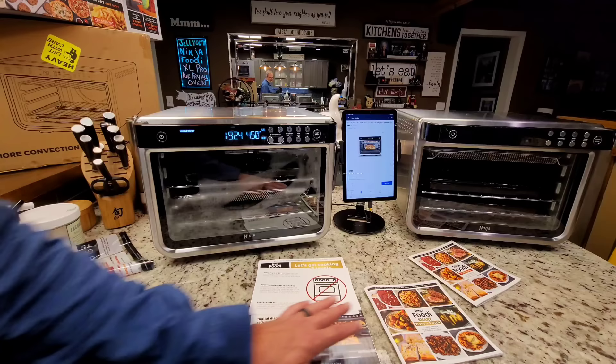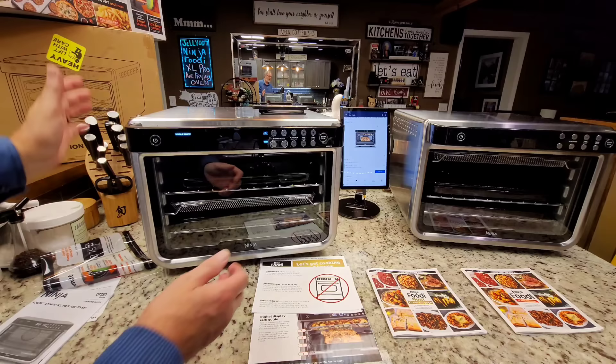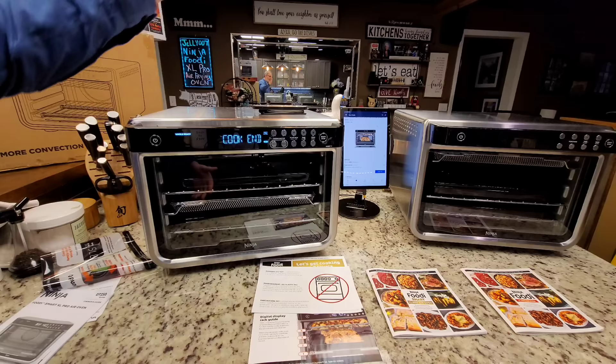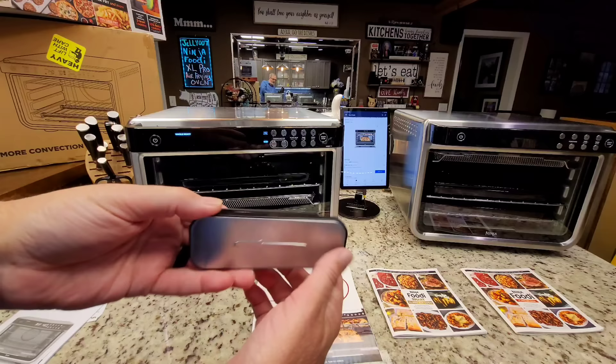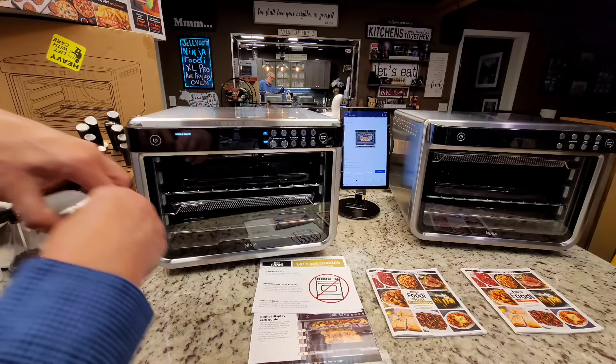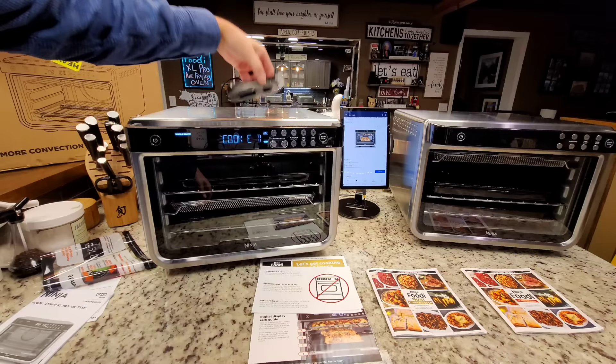One thing worth noting: it does get hot. All toaster ovens get hot on top, but this one gets fairly hot on the sides too. The manual says it wants one-inch clearance all the way around, and that's really all it asks for. As for the magnetic thermometer — I can't find a built-in place to store it, but since it's a magnet you can stick it on any side of the unit. I left it on the side the whole time it was running and it was fine.